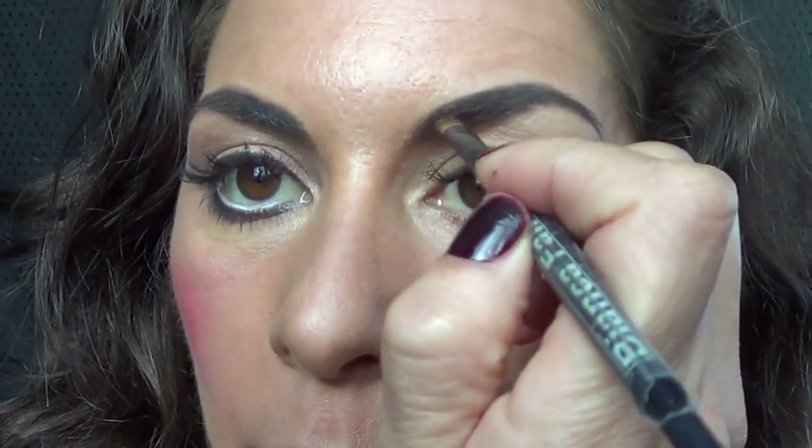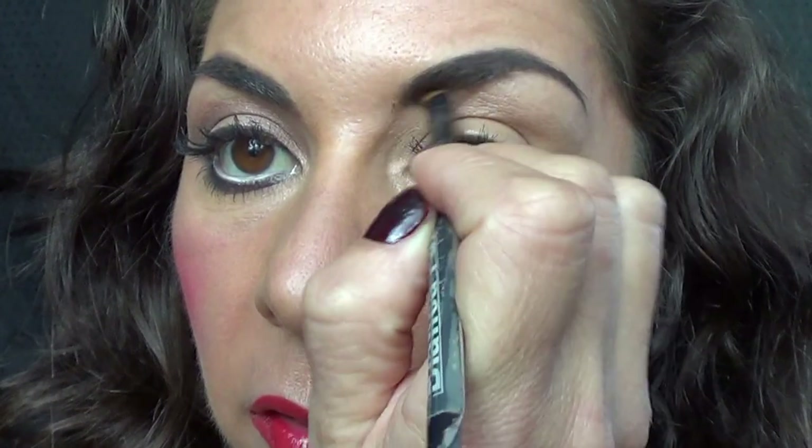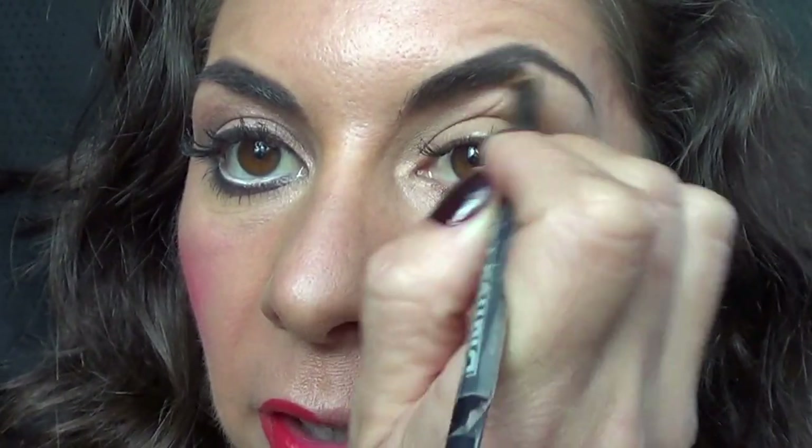Let's start with brushing our eyebrows up. Then we're going to use our slant brush with a little bit of brown on it. Start at the beginning and just do little dots all the way through, filling in any areas that need to be filled in.